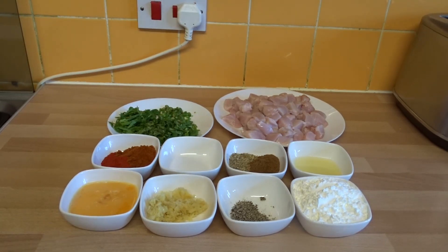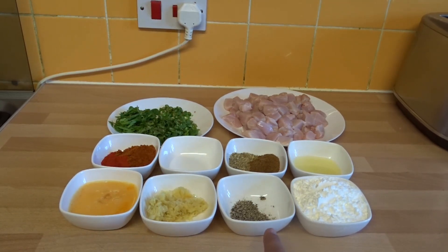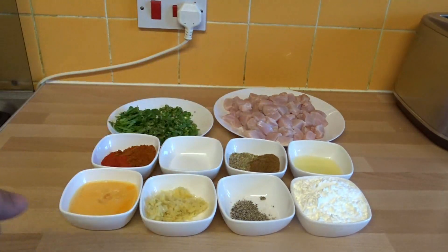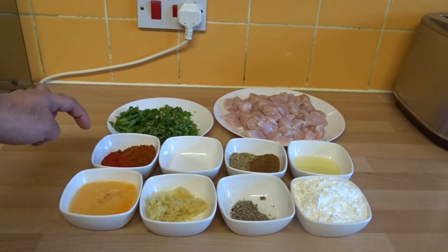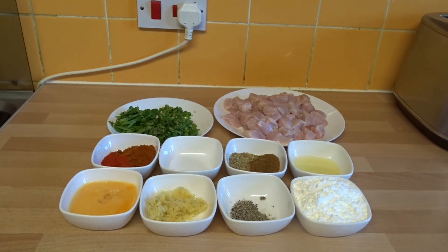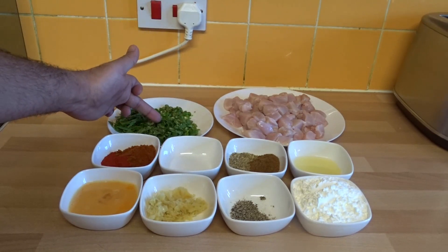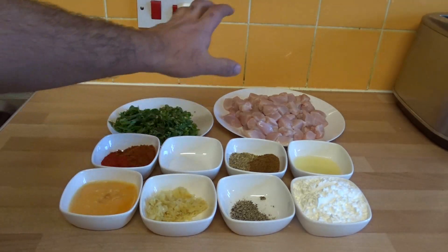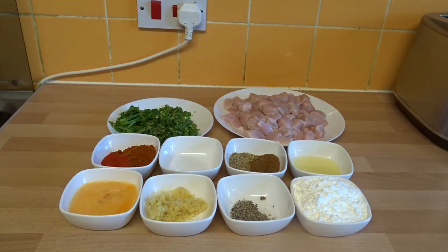So we've got one large egg, one tablespoon of ginger garlic paste, one teaspoon of ground black pepper, five tablespoons of corn flour — you can also use rice flour or potato flour. We've then got juice of one lemon, one tablespoon of coriander seeds crushed, one tablespoon of garam masala, salt to taste, one tablespoon of Kashmiri chili, and one and a half tablespoons of normal chili powder. Then we've got four green chilies, a small bunch of coriander, a few leaves of spinach, and 500 grams of chicken. So let's get to the recipe.